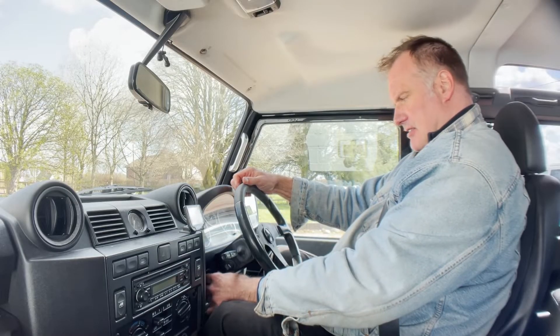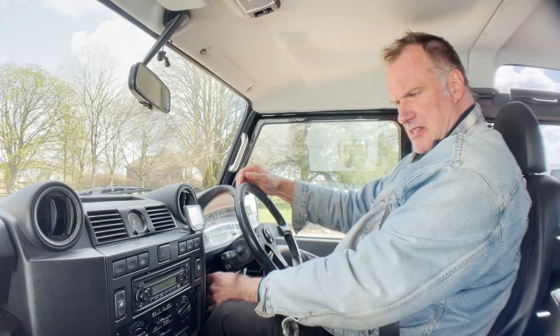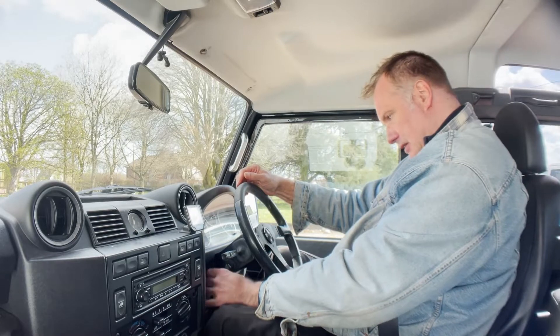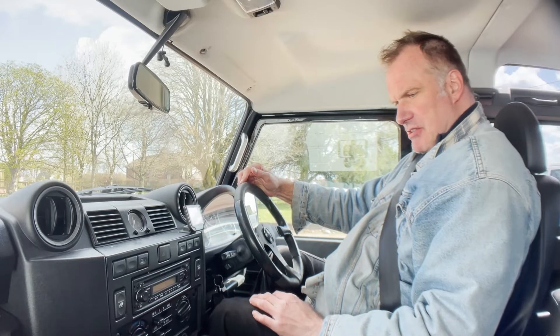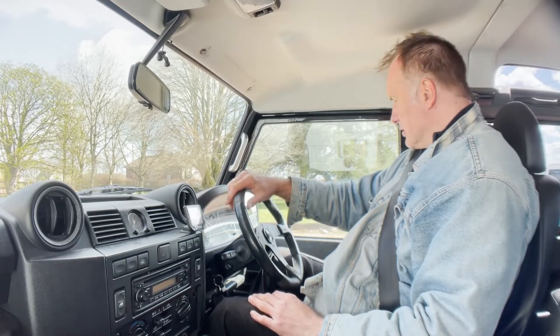Showing just under 96,000 miles. When this first came in I actually used this one quite extensively — no problems, just got on with the job. Starts nicely whether it's hot or cold, no signs of any misfiring, hesitancy, or overheating at all. And off we go.